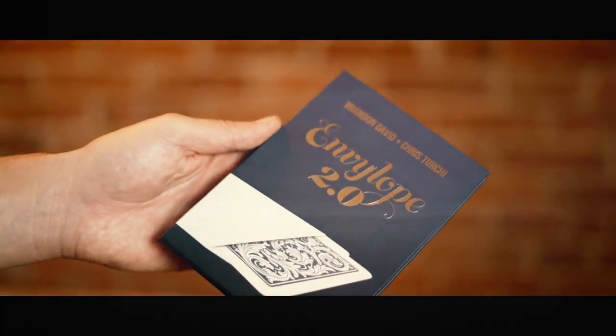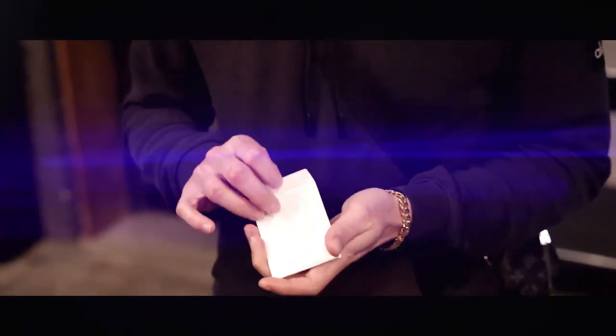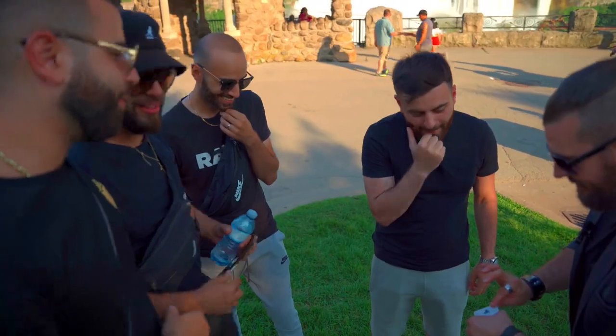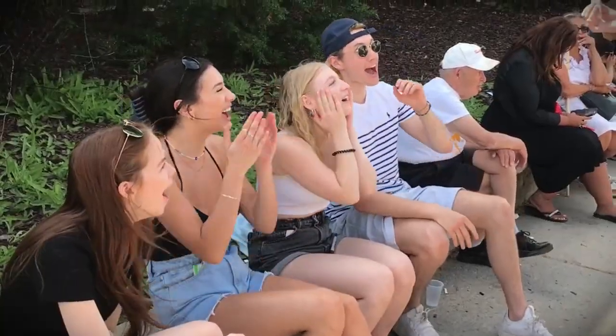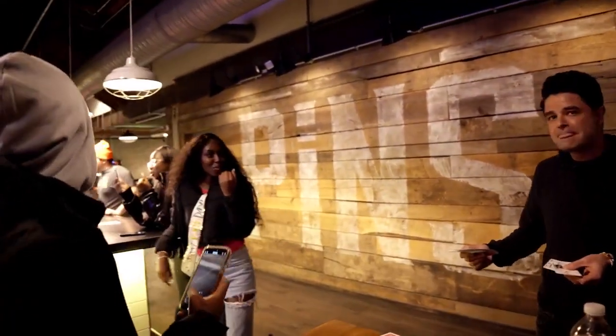Envelope 2 comes with a newly designed deck-banishing device that can be added to any red deck. It's made from the highest quality materials, easy to handle, and built to last. And finally, people just lose their minds over this trick. You'll get jaw-dropping reactions, runaways, stunned silence. I promise, you will see it all.